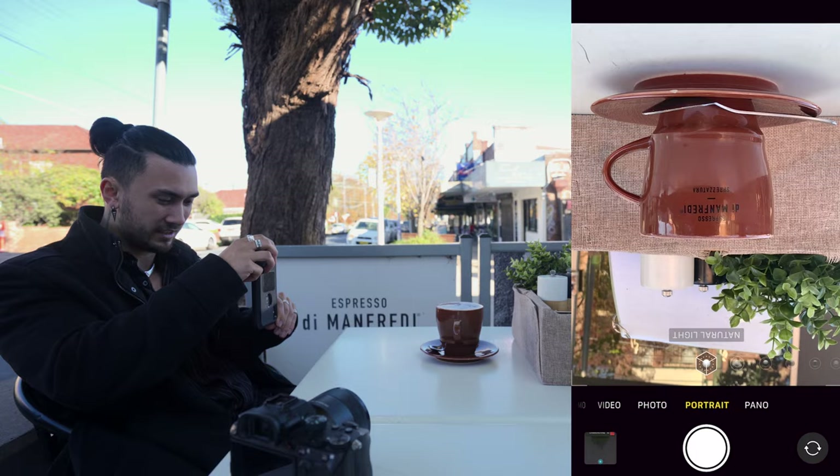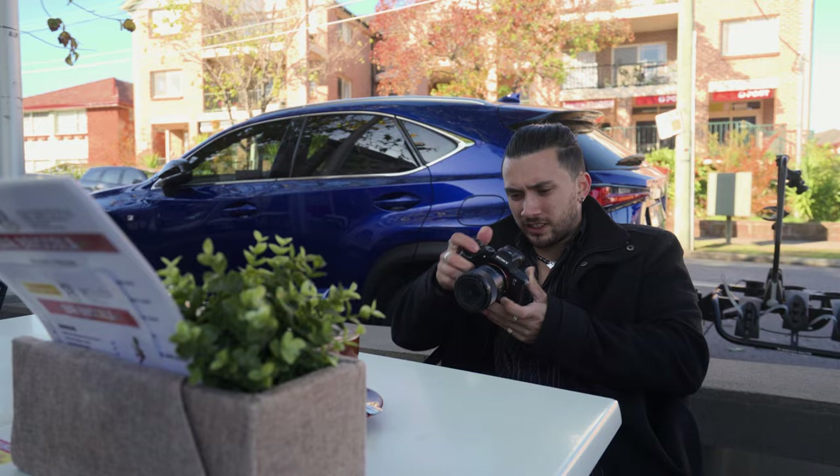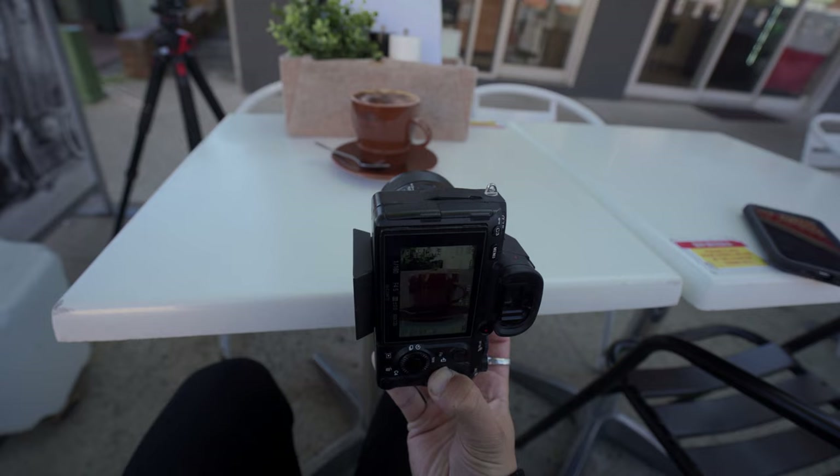We're going to put it into portrait mode, flip it upside down, and take the photo. It's alright, but I feel like it just looks like an iPhone photo, so let's try with the DSLR. I think I'm going to have to give this one to the DSLR.